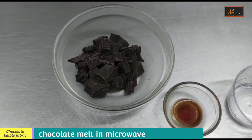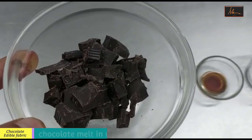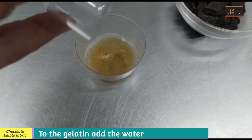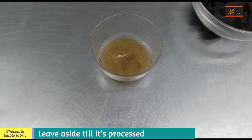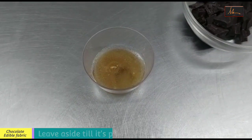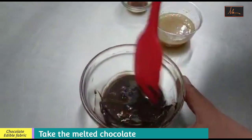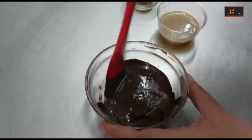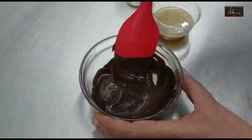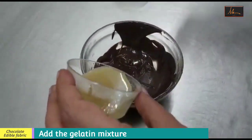The chocolate I have, I will take into the microwave and melt it. To the gelatin I will add the water and leave it aside to bloom, after which I will just microwave it slightly till it is processed. This chocolate I have melted in the microwave and as you can see it doesn't have any lumps and it's quite smooth. Now to this I will be adding the gelatin which I have processed.